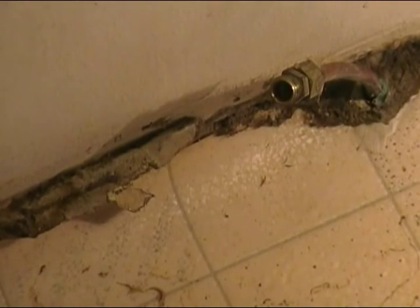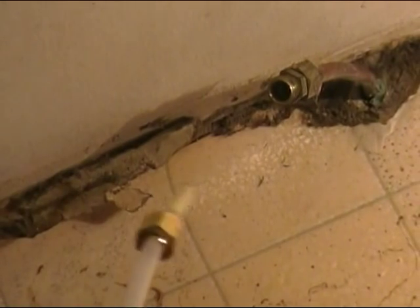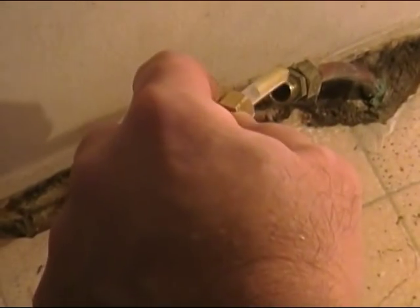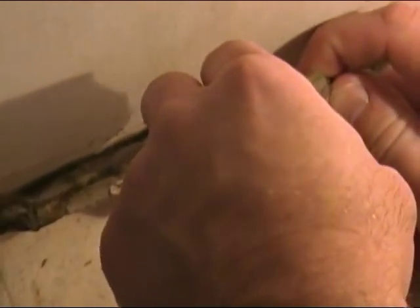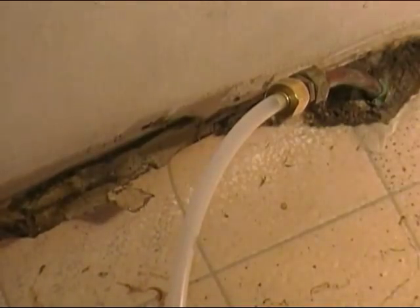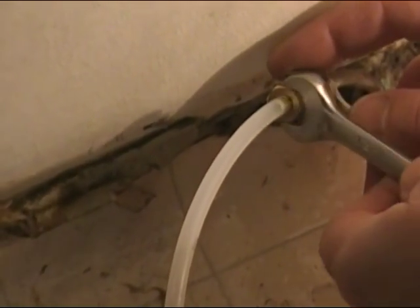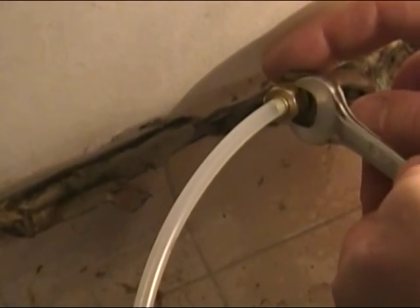Back at the floor, we're going to reattach the line. Same as before — shove the line inside the compression fitting about a quarter inch, take your compression nut and tighten it down hand tight, then grab your 7/16 wrench and your half-inch wrench and go ahead and snug this down.